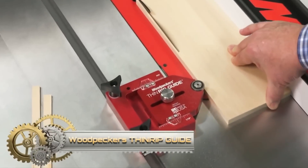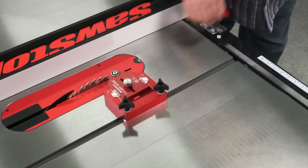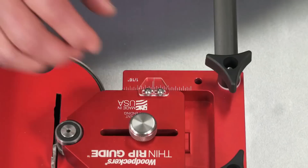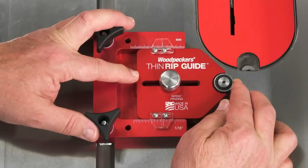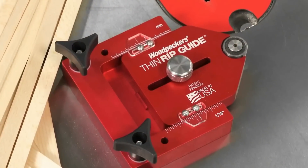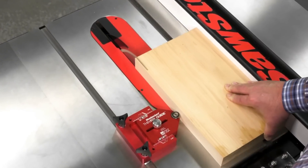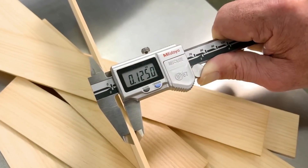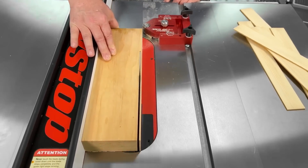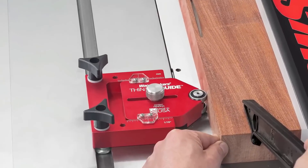The Woodpecker's Thin-Rip Guide, crafted from machined aluminum, is a vital addition to any woodworking shop. Tailored for table saws, it facilitates safe, consistent, and accurate thin rips, thanks to its precision ground fence and built-in stop. Users can rely on its scale for meticulous measurements and adjustability across various table saw models. Whether pursuing repeatable cuts or desiring robust durability, this guide stands out as a reliable partner for all thin-rip needs.